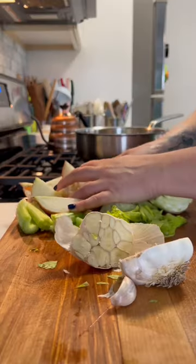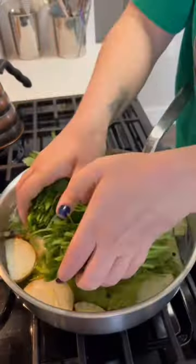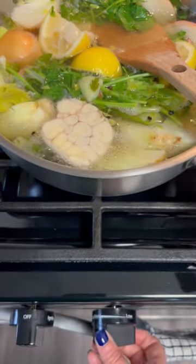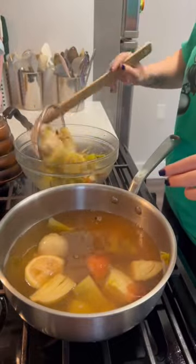So instead of cooking the shrimp in just water and salt, I love to make a very flavorful liquid that I then cook the shrimp in. I make it using water, dry white wine, and a bunch of aromatics — celery, onion, fennel, parsley, lemon, bay leaf, and peppercorns. Then I just simmer that liquid for about 30 minutes, and then I strain out all the big pieces of vegetables.